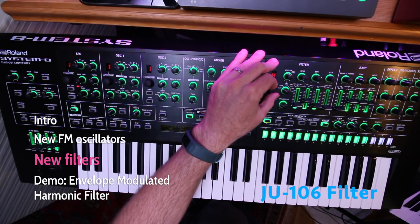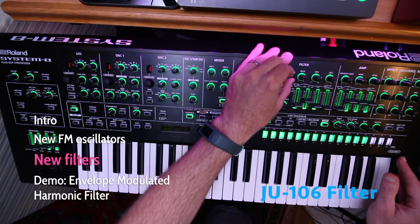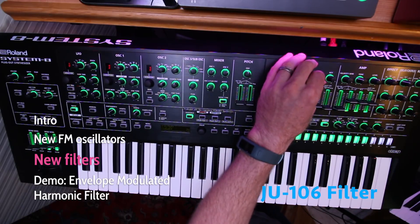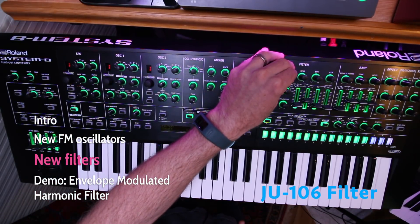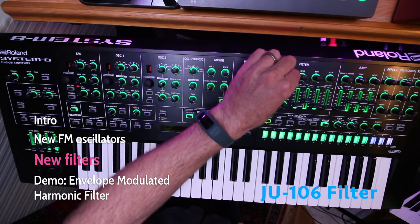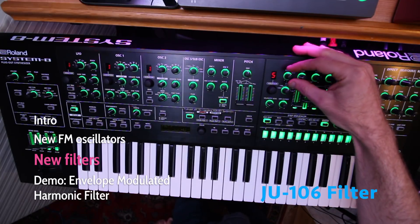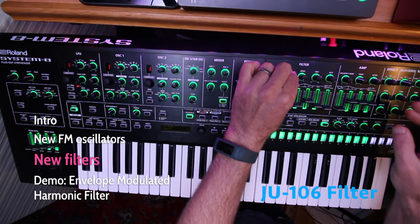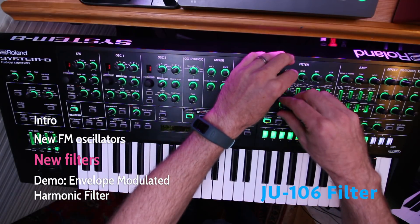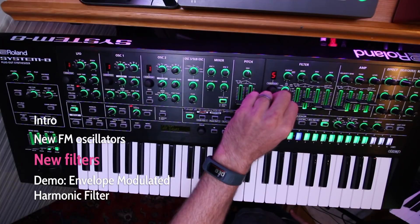Let's try Variation 5 — this is the Juno 106 filter. And you actually get a high-pass filter as well. So the low-pass filter first — adding more envelope, turning off the reverb. Coming to 12dB. Now let's try the high-pass filter. Very nice.